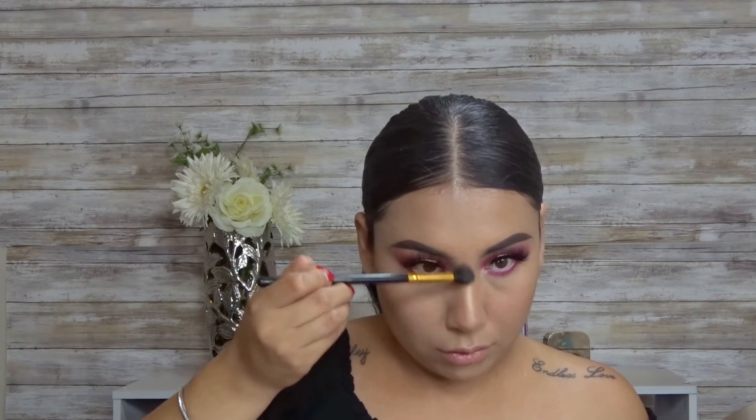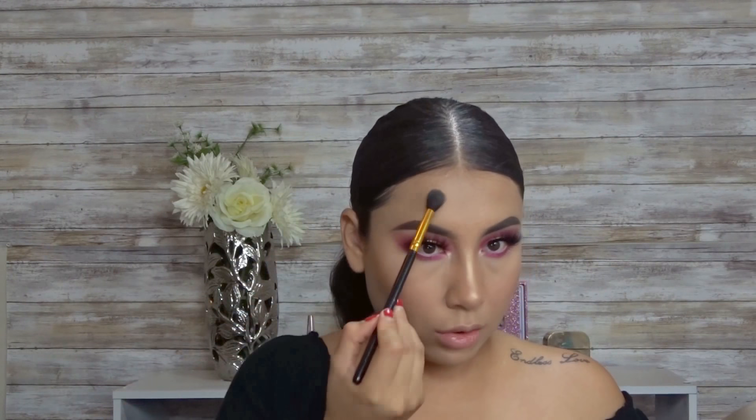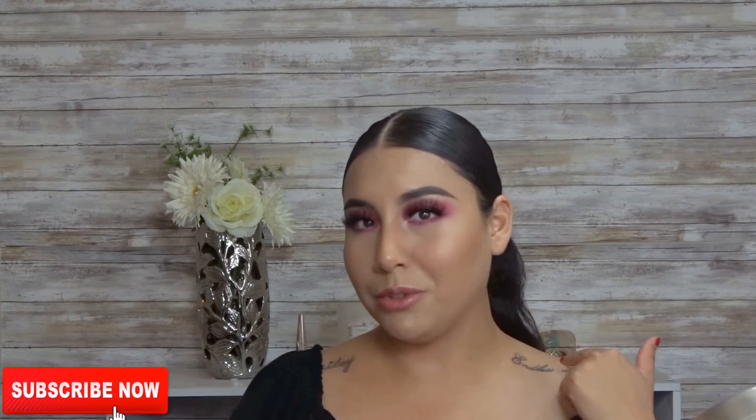To highlight my nose, I'm going to be going in with this PH Cosmetics brush. For lips, I decided to go with this nice nude brown — I'm using the Anastasia lip gloss in Kristin. This shade is so pretty, I really love it. For the final step, I'm going to be using the Japanese setting spray. Hopefully you guys enjoyed this video — if you did, don't forget to give it a thumbs up and subscribe to my YouTube channel. That's it for this look, bye!